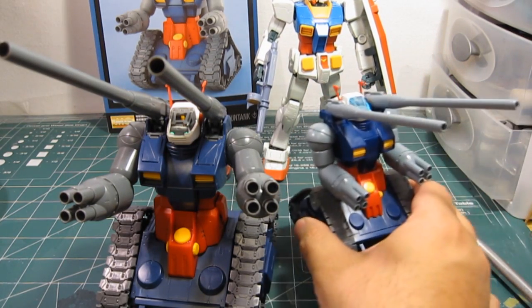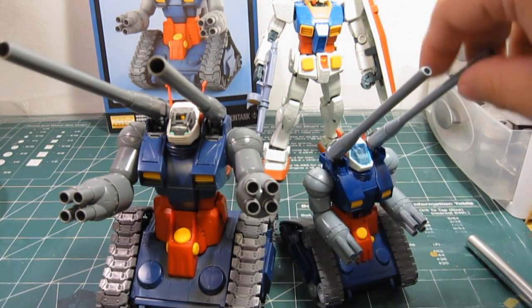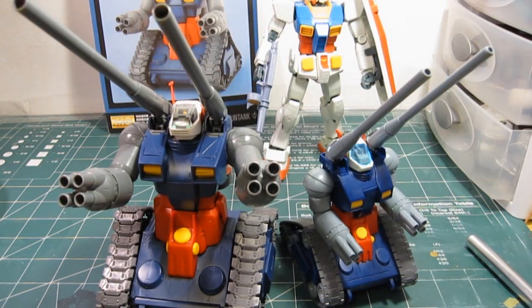Here's a 1/144 scale for size comparison. I give this two thumbs up — it is very nice, very solid construction. A few minor inconsistencies I didn't like, but other than that it's a very good kit. I hope everyone enjoyed this video series on the Master Grade Gun Tank. Hope to see you guys soon, take care.